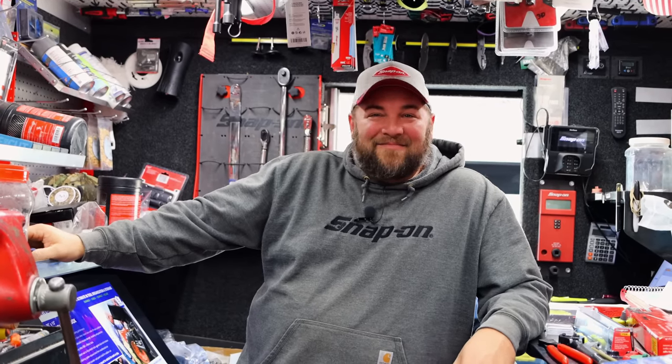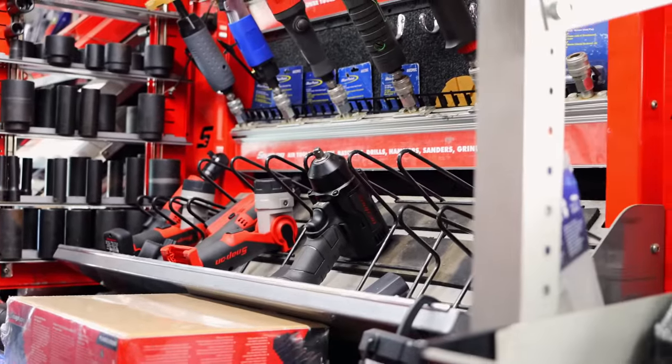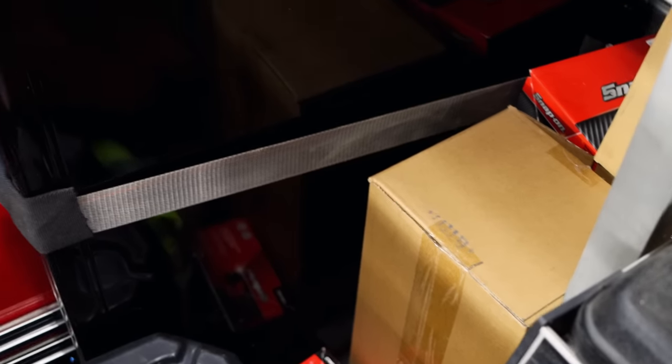I didn't know they come in a box. I pull them all out the box. I got to reload my cordless tools — I've been selling five of them today. I keep some down here in boxes and stuff. Yeah, the impact kits.